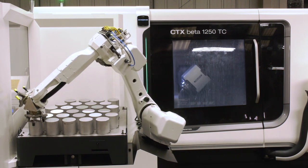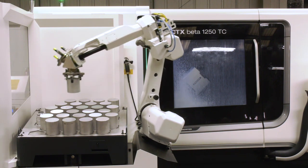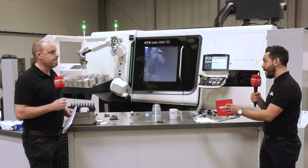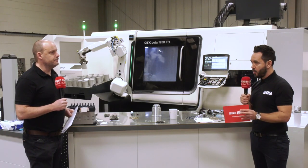They're now running overnight — something they didn't do before. They've created another shift, running unmanned overnight, which is a game changer, and doing it all in one operation.